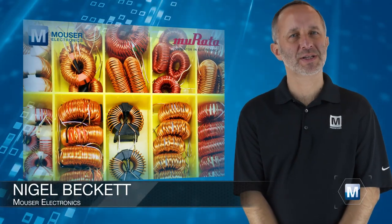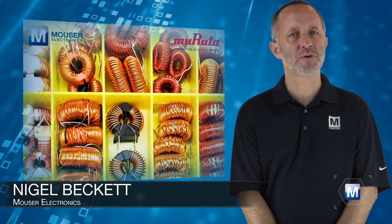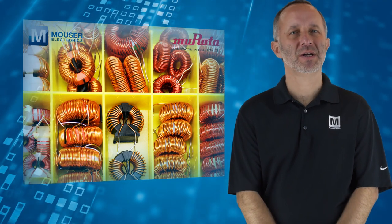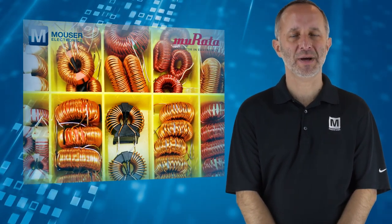A common mode choke is an electrical filter that blocks high frequency noise common to two or more data or power lines, by allowing the desired DC or low frequency signal to pass.